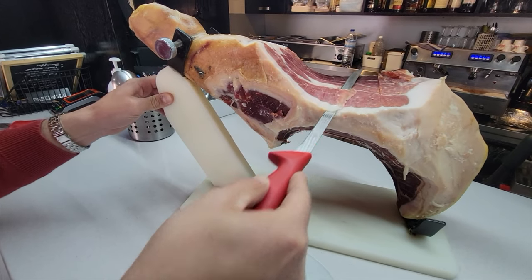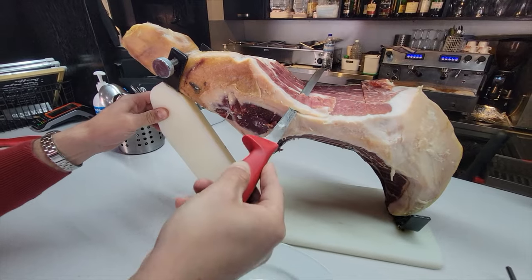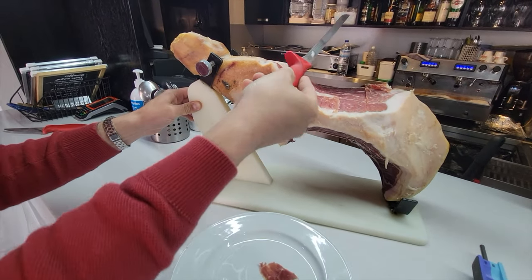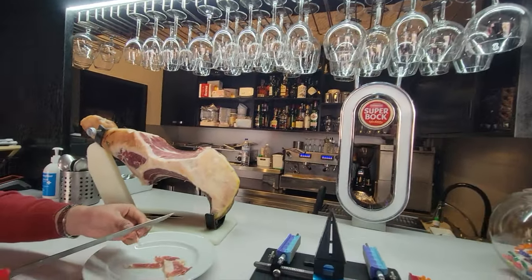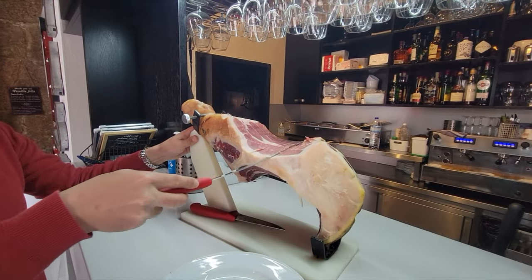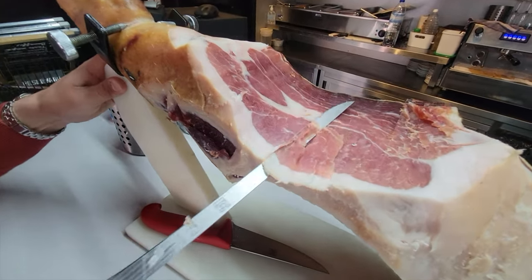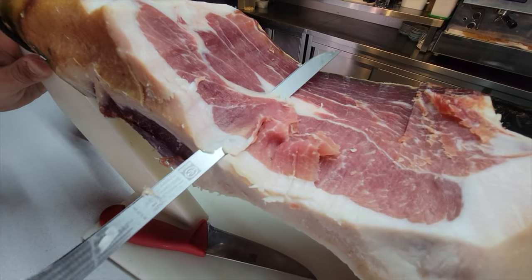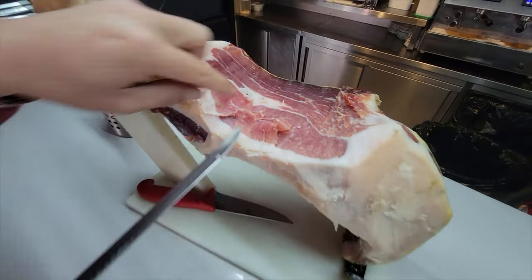I handed him the knife and he began cutting the cured ham into super thin, paper-thin slices. There was a big smile on my face, and when I asked him what he thought, his word to me was 'awesome.' It was cool to hear that word and know he was very happy and grateful that his knife now had a Wicked Edge.